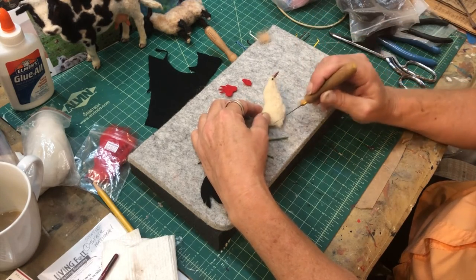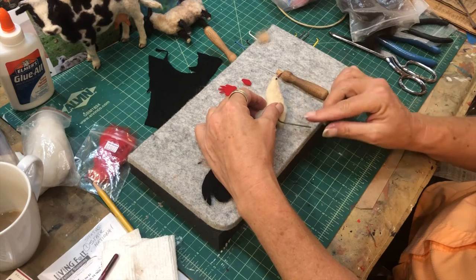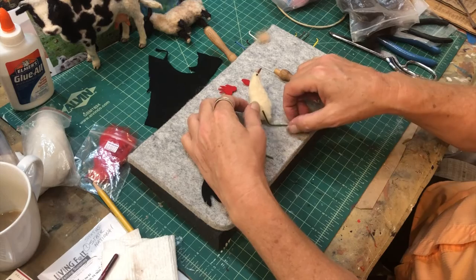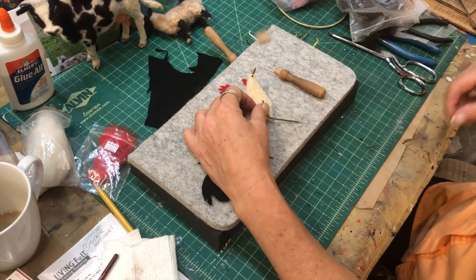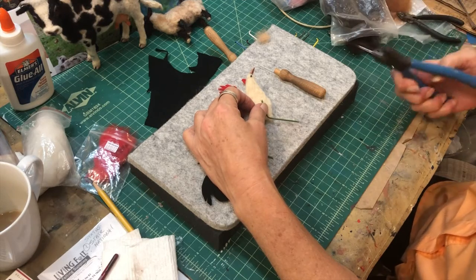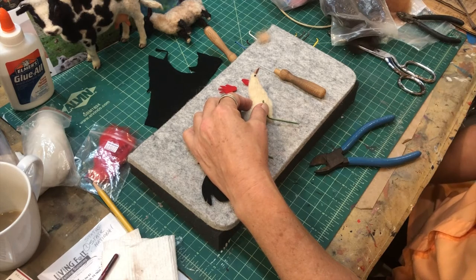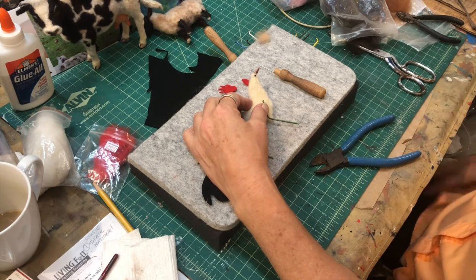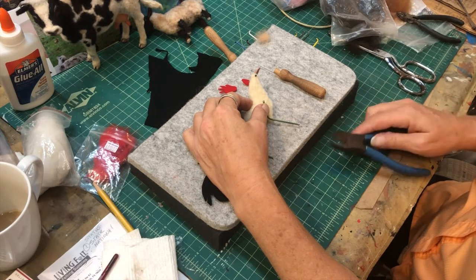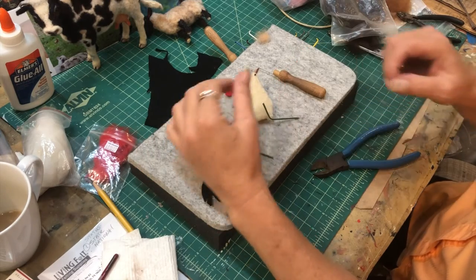That little nib at the bottom is where I'm going to put this wire leg in, which is going to stand on top of the lamb. I need to paint those legs - I left them longer than I need them so I can either take some off the top or the bottom with those snippers. I could just cut that off wherever I need it, but it looks like I have enough to go up into the body.